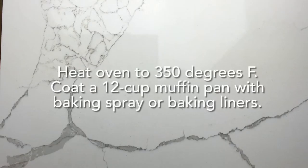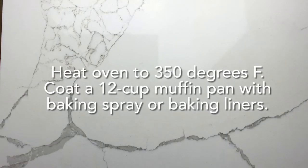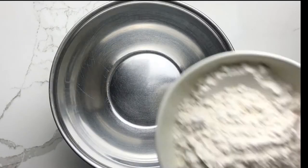The first step is to heat the oven to 350 degrees and coat a 12-cup muffin pan with baking spray or liners.